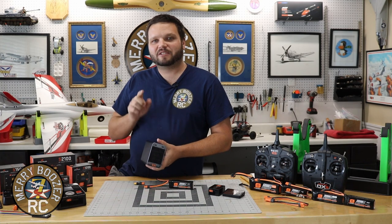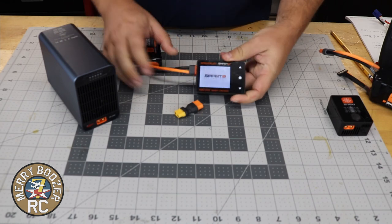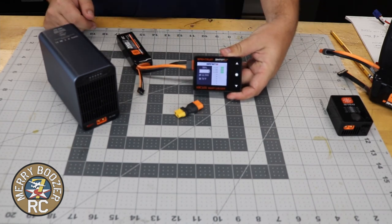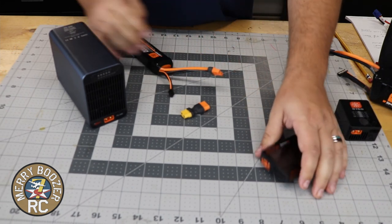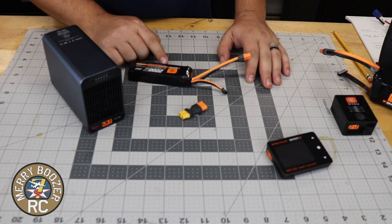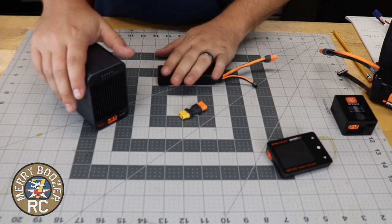Let's get down on the bench and show you how this thing works. Here we are down on the bench. I've got my Spectrum Smart Checker. I'm going to plug this in so you guys can see. This is a fully charged 2200 3S LiPo battery. What we're going to show you here is instead of letting it discharge for two or three days with the internal discharger — this also works for 6S batteries — just for the sake of the video, this one's charged up.